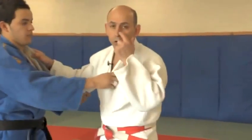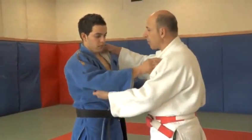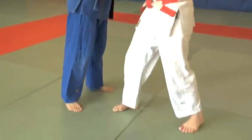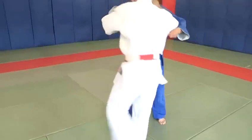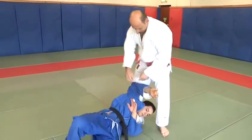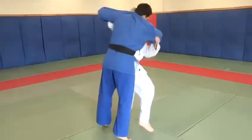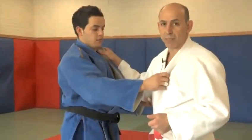The second throw we're going to do is called Haragoshi, which is called a sweeping hip. It's a family of Ogoshi, but it's a one-legged throw. By sweeping my opponent's loin, I'm able to achieve the throw, allowing me to throw Uki onto his back.